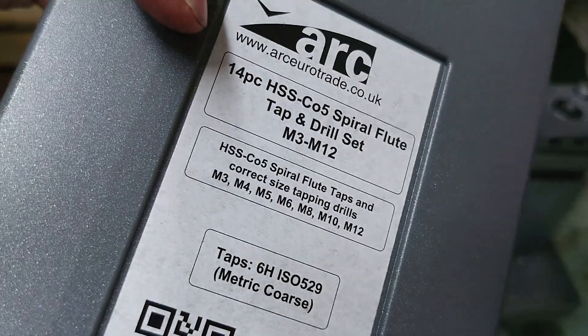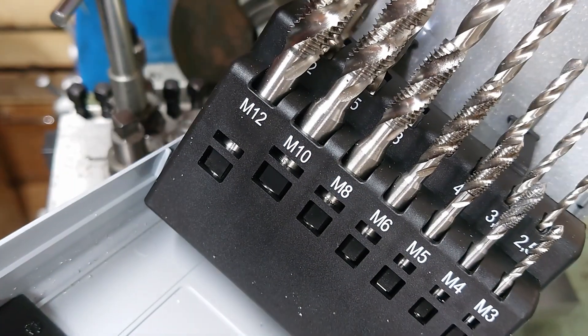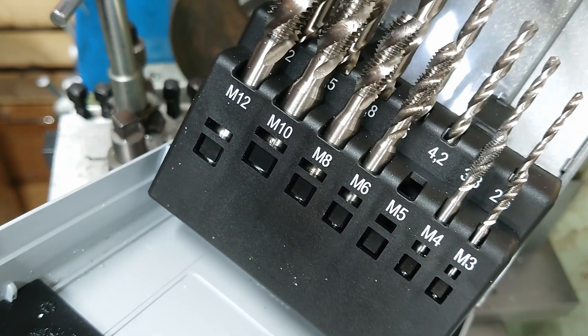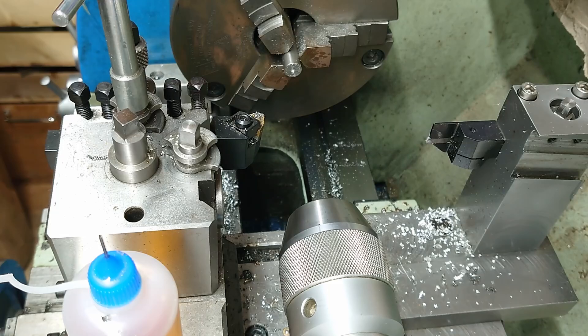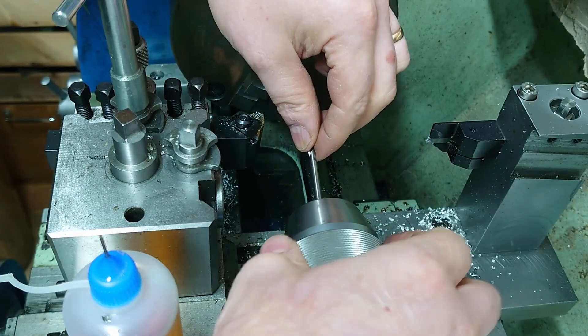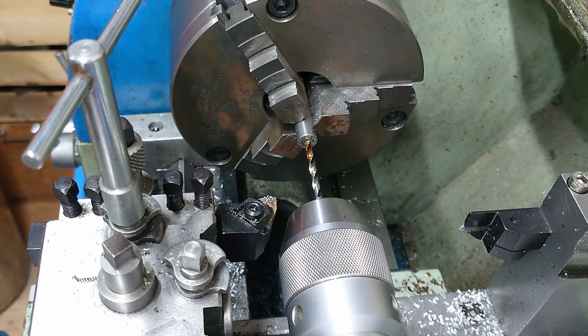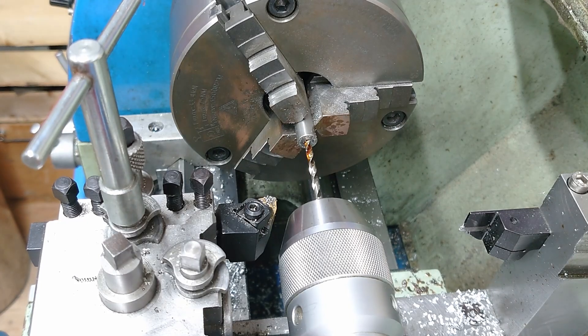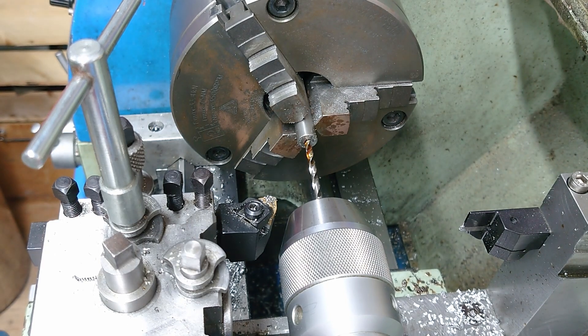For the blind holes I'm going to use my spiral flute tap set, tapping M5 with a 4.2mm drill. The holes don't need to be terribly deep because the screws aren't very long — they're sticking out by less than 10mm.